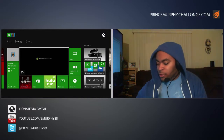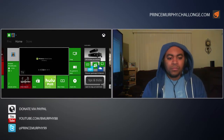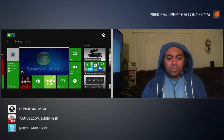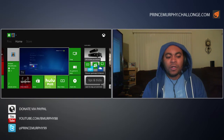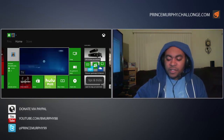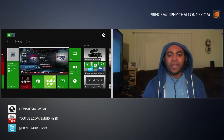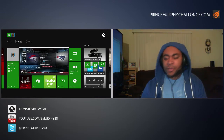We'll wait for Windows Media Center to load up. Alright, so there's Windows Media Center — still using the Xbox 360 controller, I'm going to click on Live TV.